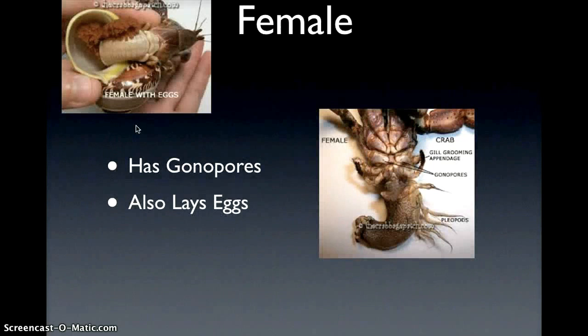With the female, the female does have gonopores. If you can see right there, there's tiny, tiny, tiny little dots in the crab's body.